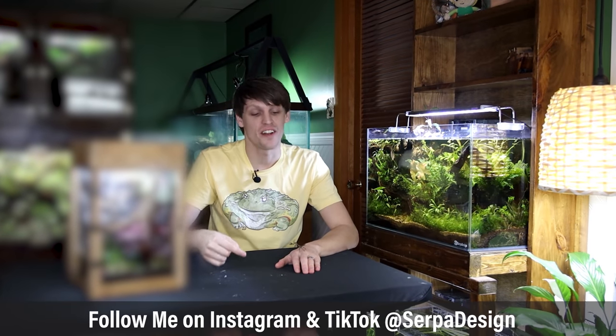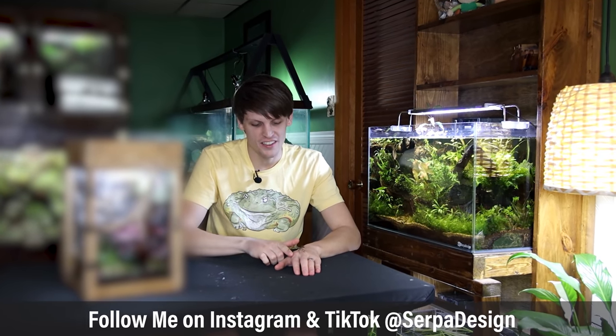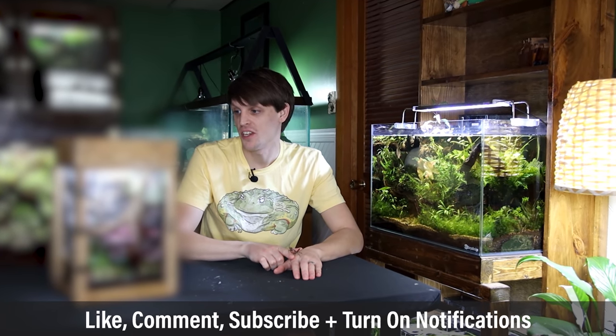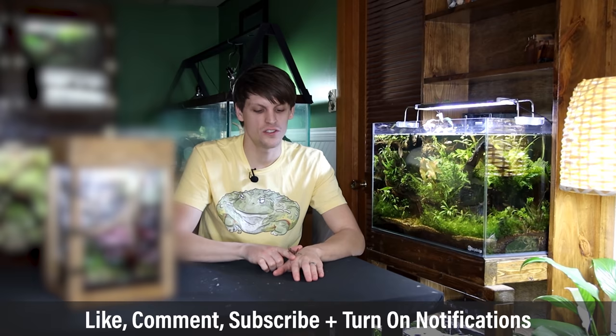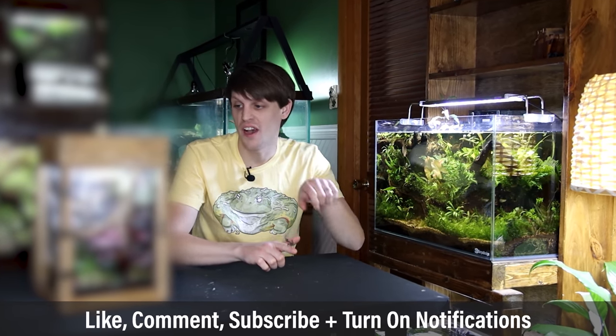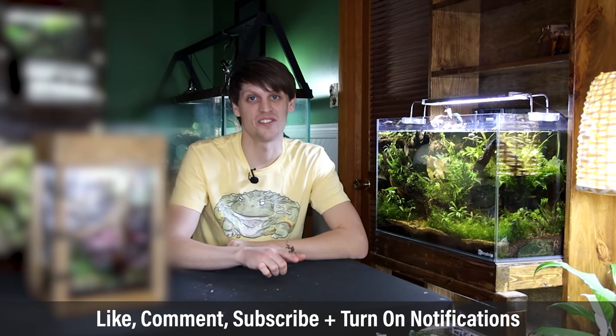Yo, what's going on SerpaSquad, Tanner here. I'm back again with my ghost mantis and in this one I'm going to set him up in his vivarium. In last week's episode I showed you how I built the enclosure itself, so if you missed that one definitely go back and check it out, but in this one I'm going to show you how I did everything else. So let's get started.